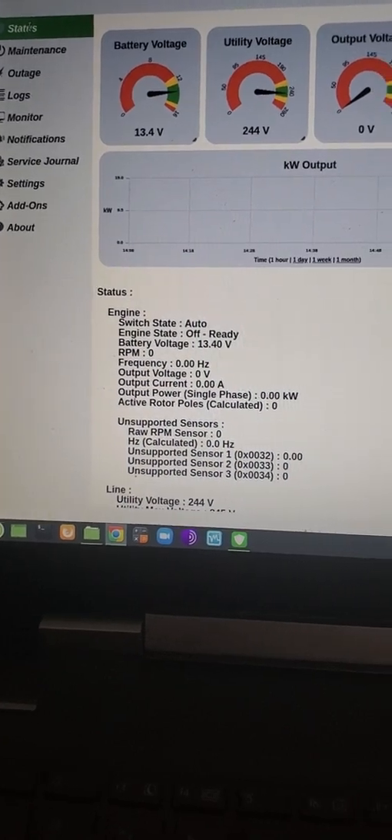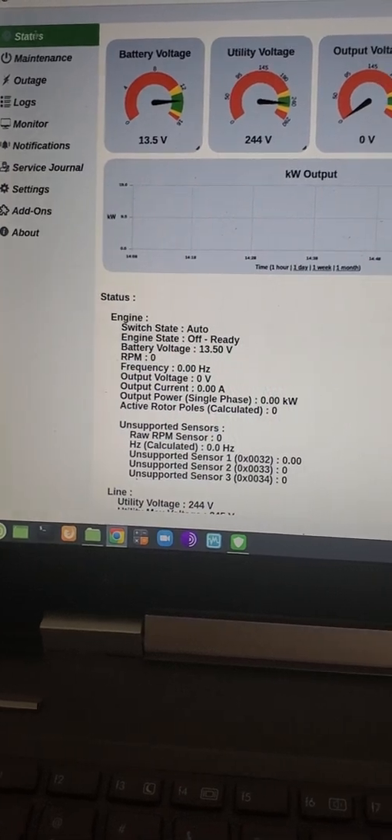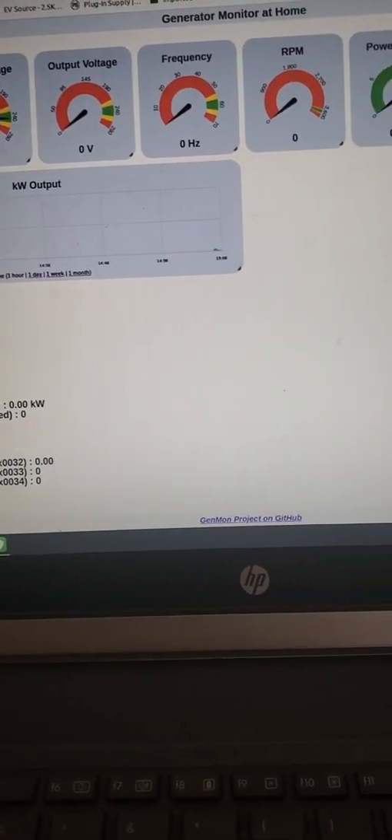I hope this is of some interest and possibly some assistance to somebody who wants to monitor their generator independently.